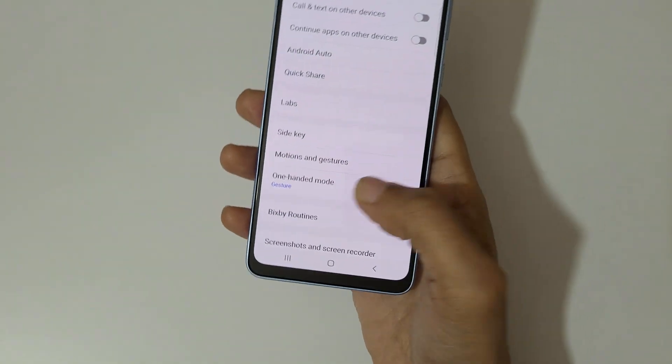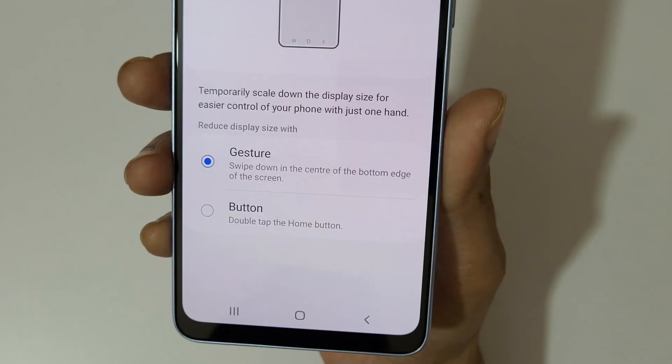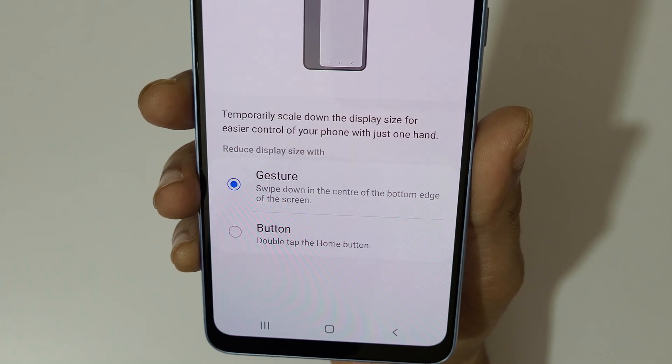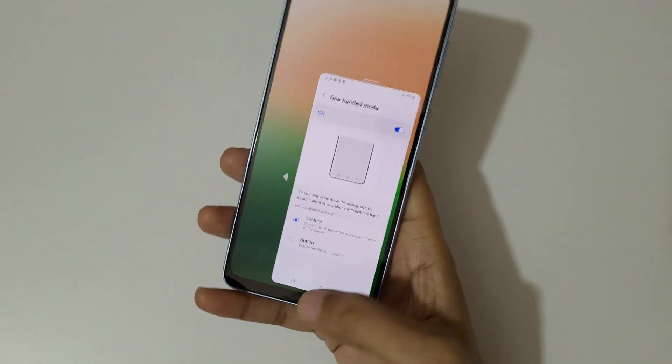Tap on it to enable it. You can see we have two options: Gesture and Button. For the gesture option, swipe down in the center of the bottom edge of the screen to go into one-handed mode, like this.